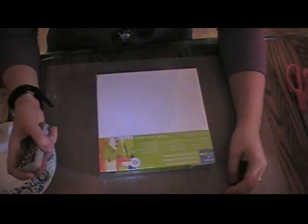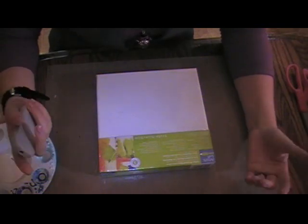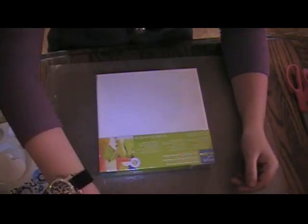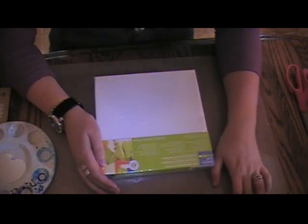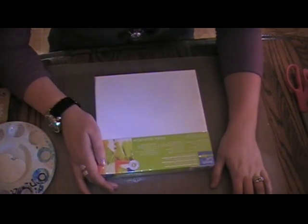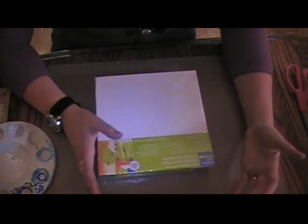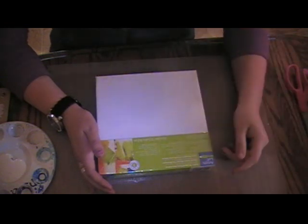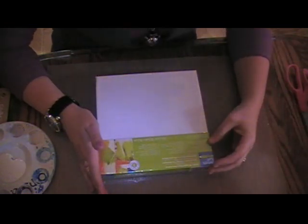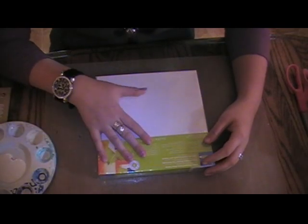Hello everyone, I'm back today with a project that I just thought of. We recently redecorated our bedroom and I'm trying to find different paintings or something to put on the wall, and I'm just not finding anything that I want. I really like old antique looking bicycles and so I found these stencils.